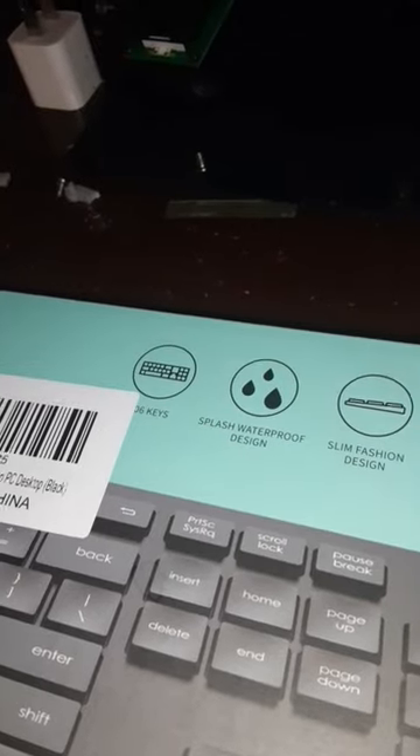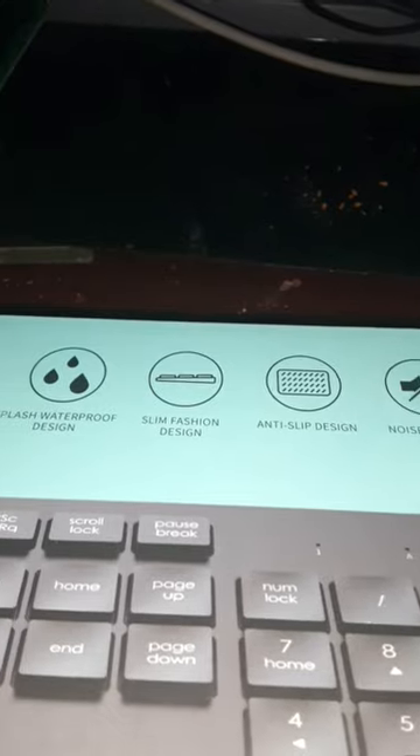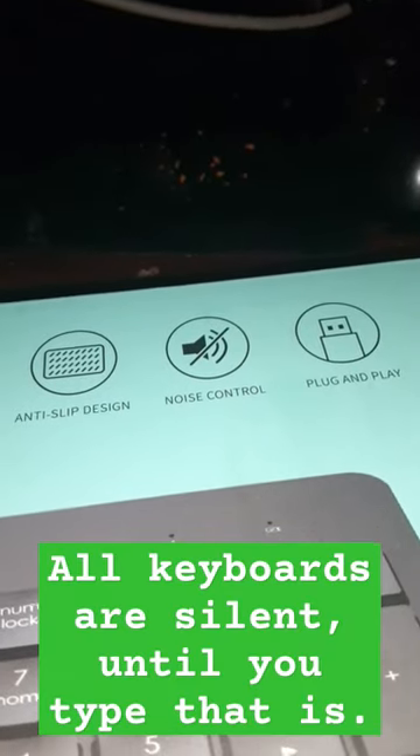It claims that it has 106 keys, a splash waterproof design — sure. It says that it has a slim fashion design, anti-slip design, is plug and play, it's durable, and it's apparently silent, if that graphic is to be believed.